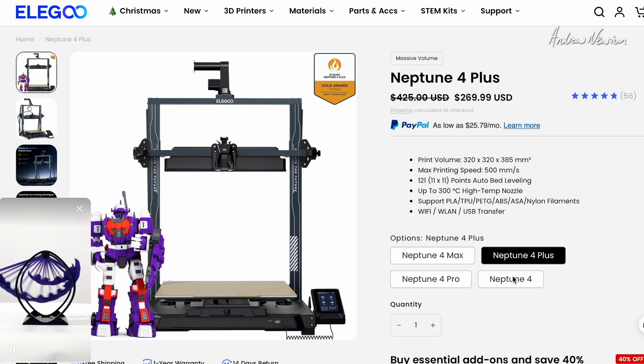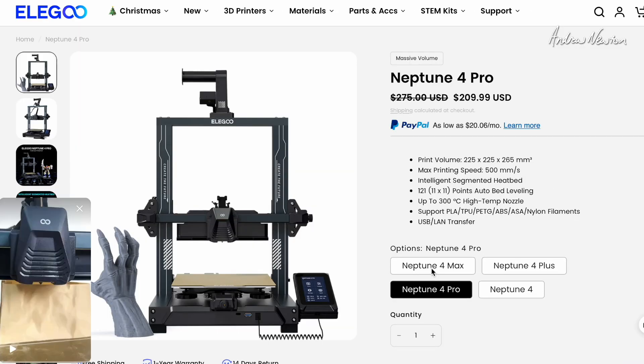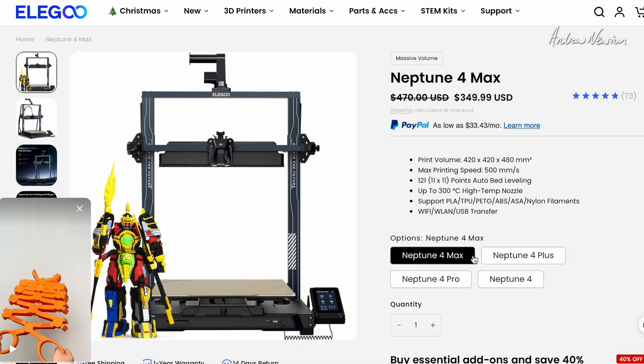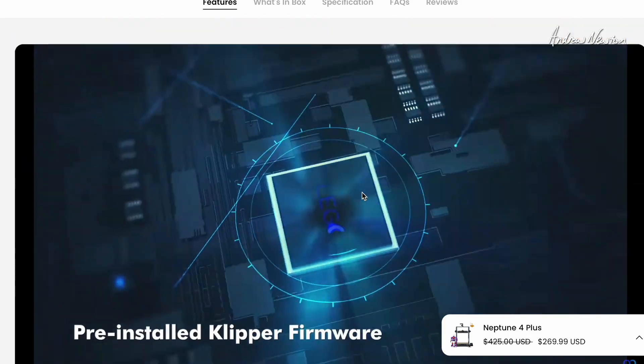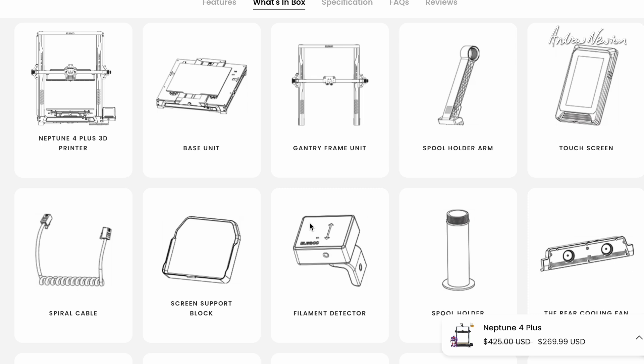The Neptune 4 is the smaller one, roughly the same size as my old Creality, and there's a Pro version of that. We've got the Plus, but there's also the Max, which is the biggest one at 420 by 420 by 480 — that is a big printer. The Neptune 4 Plus has a dual gear direct extruder, which I haven't had before. Auto bed levelling, Klipper high-speed motherboard — that's the firmware apparently, pre-installed Klipper firmware.